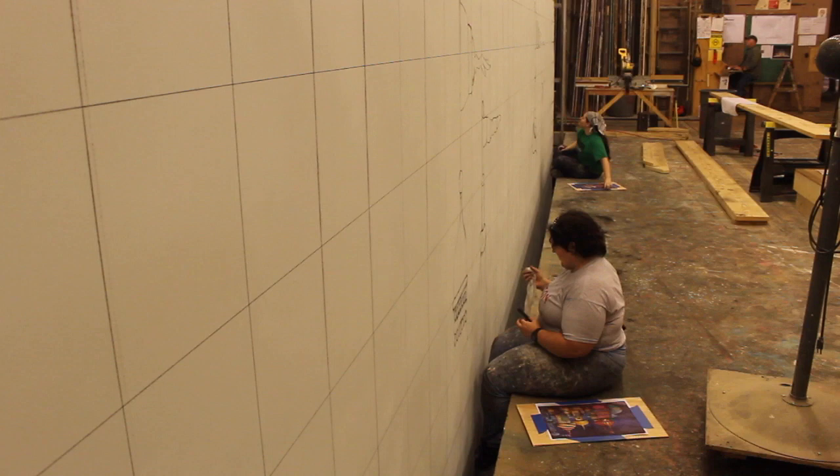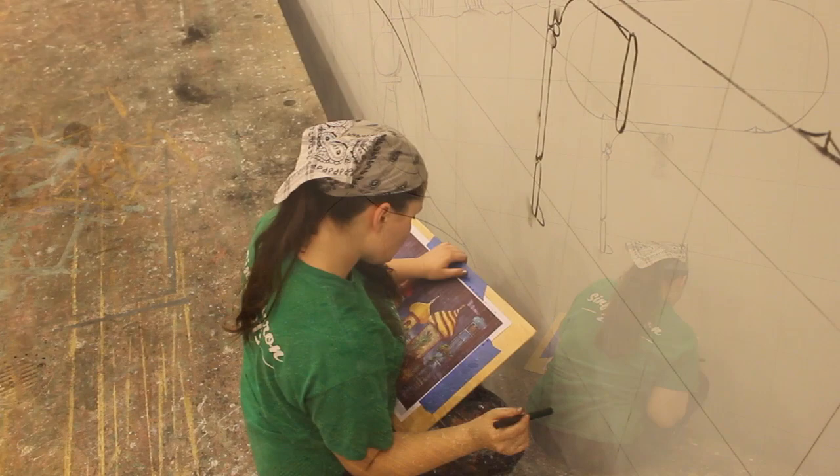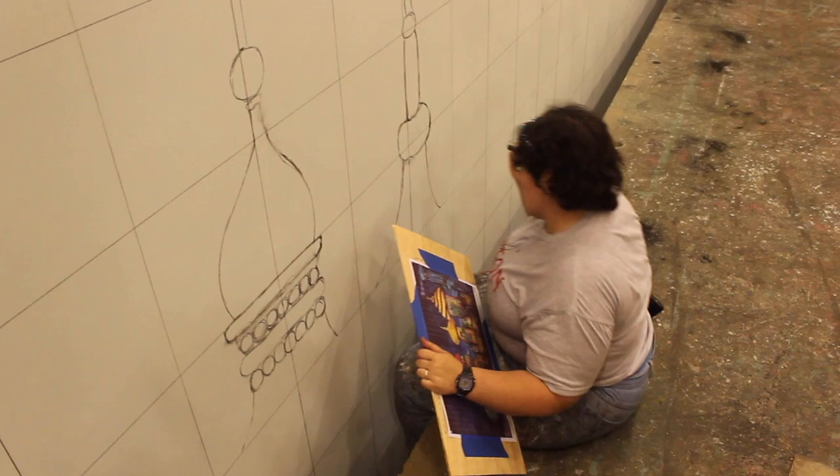With the drop, we started with a grid and we gridded out both our rendering and the drop behind us with some charcoal snap lines. Then we went in and cartooned all of the buildings. There are lots of ways to get the various shapes, but in this case we decided that cartooning everything and drawing it by hand without any other aid except the grid would be the fastest. So that's the method we chose.